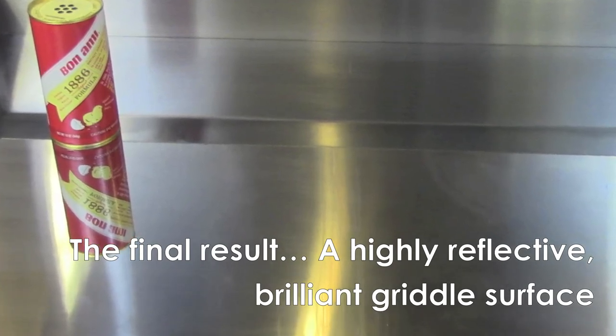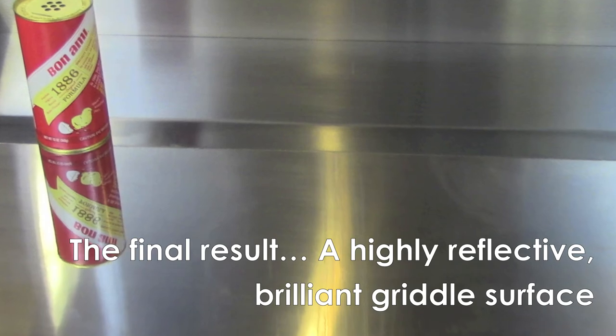So after all that hard work, the end result is a brilliant shine and a mirror-like finish.